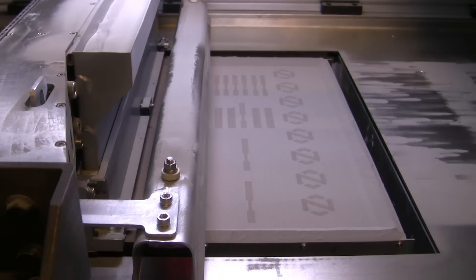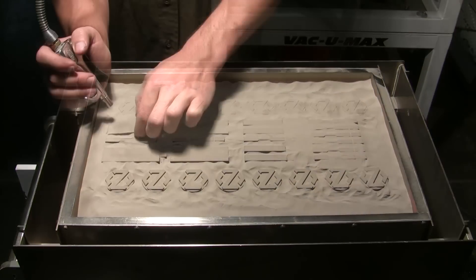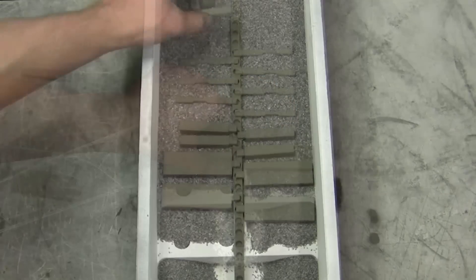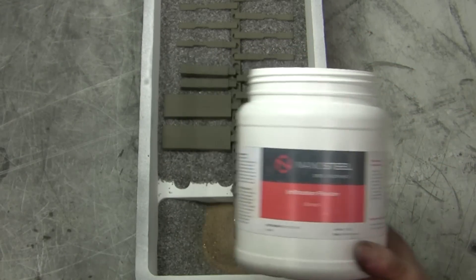In this process, shown here at 3DX Industries, layers of Builder Metal powder are joined with a binder to print a specific part shape. After jetting, parts are centered in a furnace to remove the binder and then infiltrated with bronze to fill in the spaces that remain.